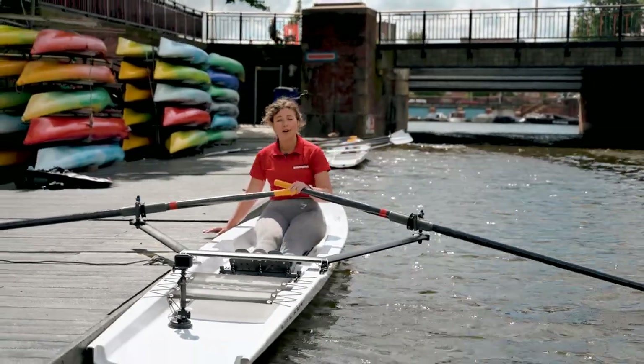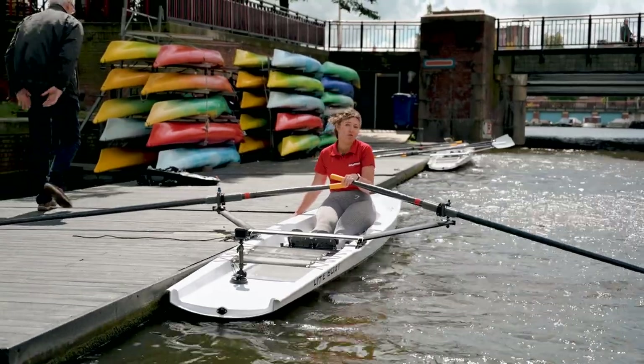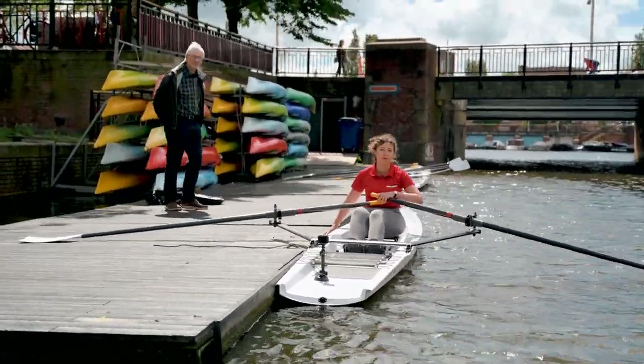Hi, I'm Meryl, a coach at Top Row. We're here today and I'll teach you, or try to teach you, how to get out on the water and just make your first few strokes.